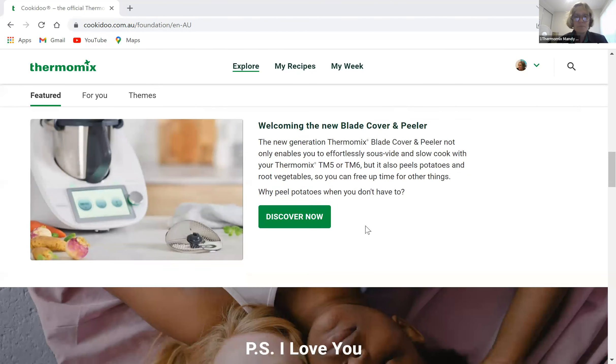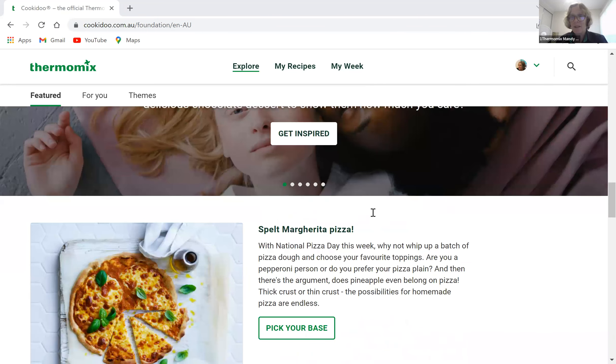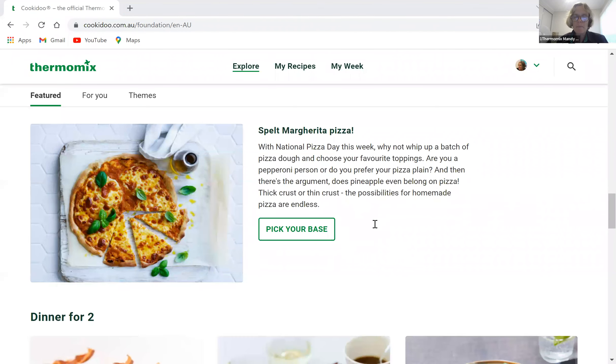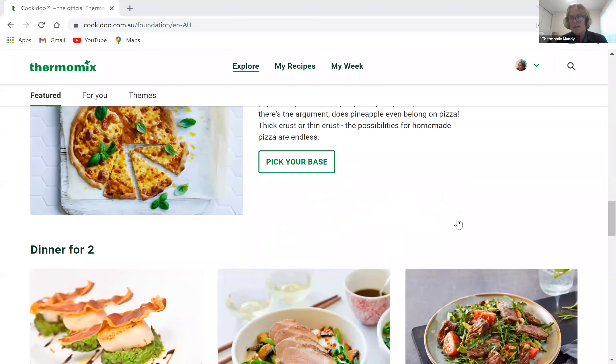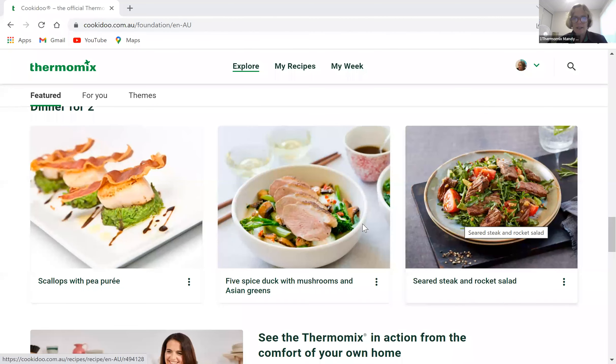There's content around Valentine's Day recipes you can click into. Tomorrow is National Pizza Day, and there's something happening on the Thermomix Australia page — the world pizza champion is doing something, all matched up with the Ovana pizza oven arriving in the mix shop tomorrow. Some more inspiration — that seared steak and rocket salad is literally five minutes, very quick.